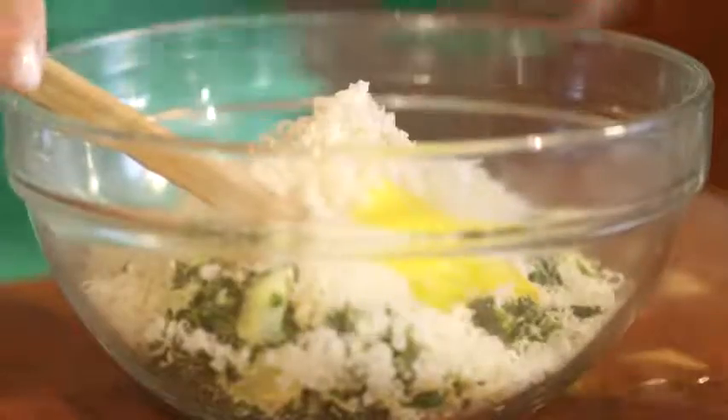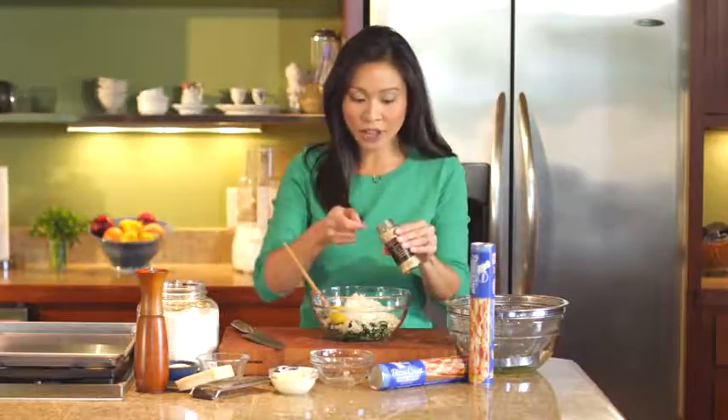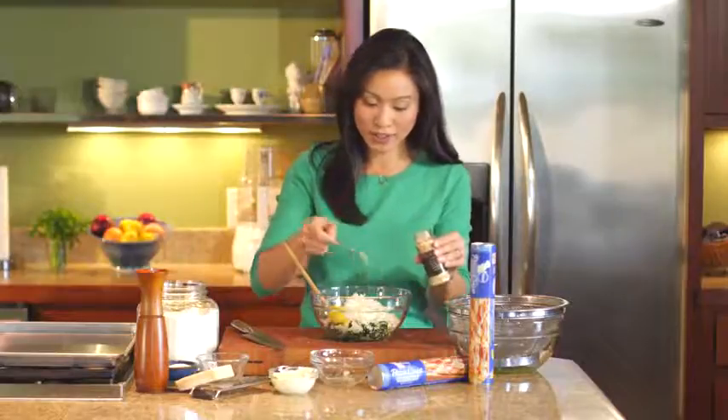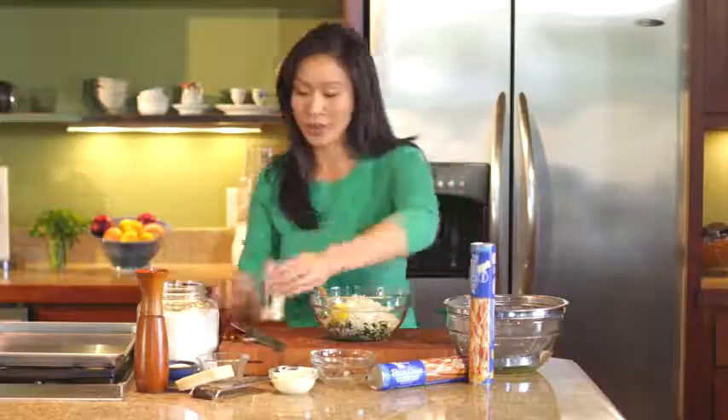And then about half a cup of freshly grated Parmesan cheese. And then I am using garlic powder today, just half a teaspoon. I think in a mixture like this, garlic powder just distributes so much more evenly than a minced garlic clove, so that's why I am using that today.